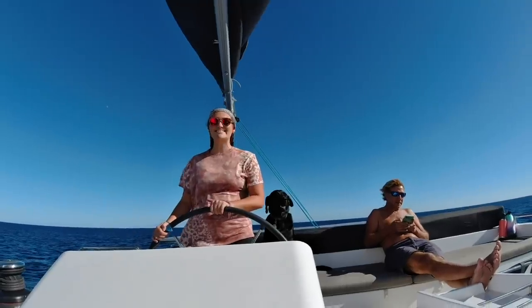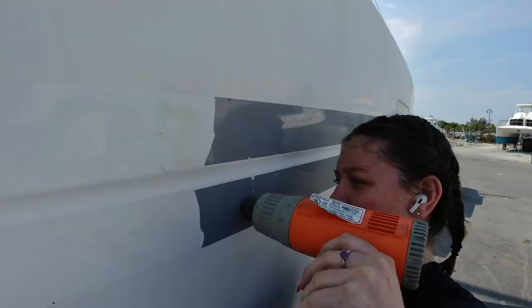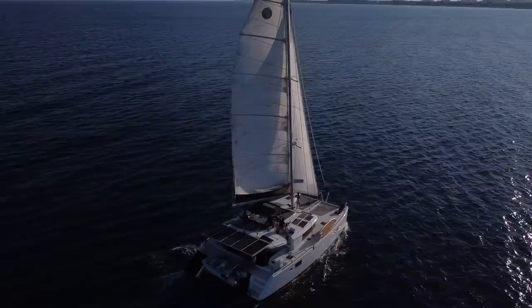I'm Syd and these are my best friends: my mom Kim, my dad Ty, and my sister Maddie, who before starting her own adventure joined us and rocked out a state-of-the-art refit on our floating home. Now we're ready to set sail — to die with memories, not dreams — and live Dauntless.